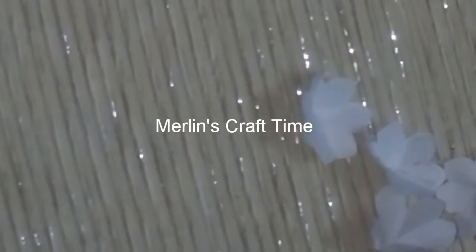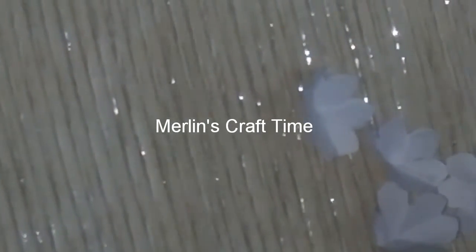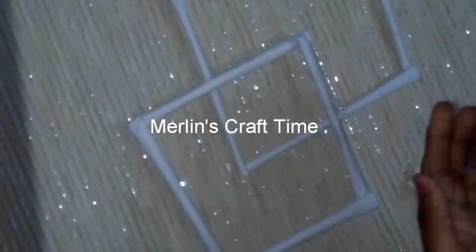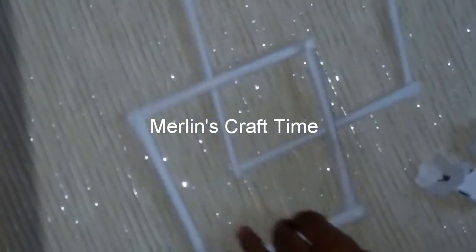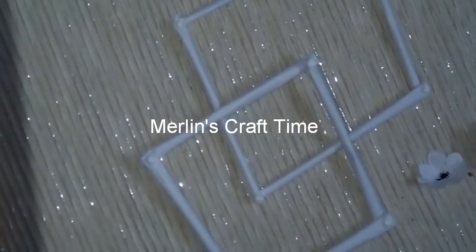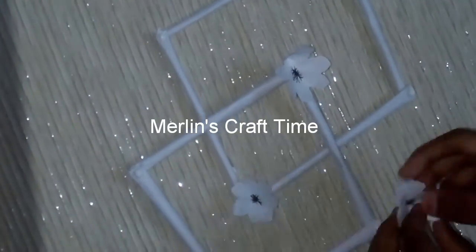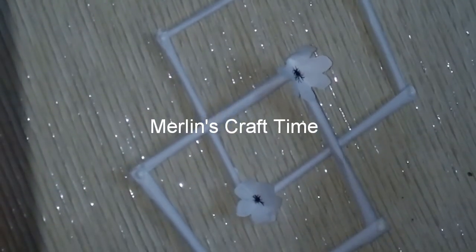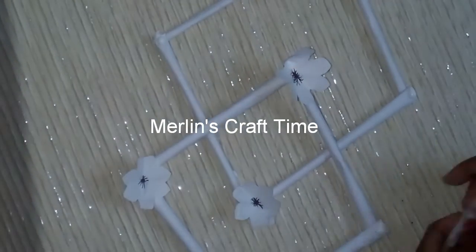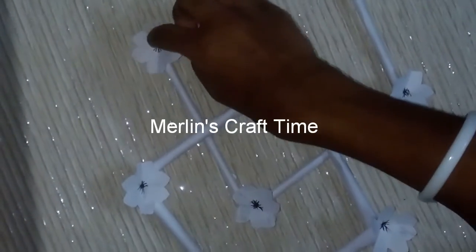Now we have to make a flower. We set a sheet on the floor. There we go — put a line on the floor. This is very simple. We will try it easy. This is our output.